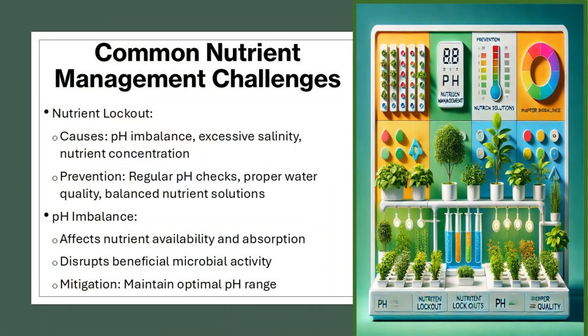Common nutrient management challenges include nutrient lockout, caused by pH imbalance, excessive salinity, or high nutrient concentration. Prevention involves regular pH checks, proper water quality, and balanced nutrient solutions. pH imbalance affects nutrient availability and absorption and disrupts beneficial microbial activity. Mitigation involves maintaining the optimal pH range.